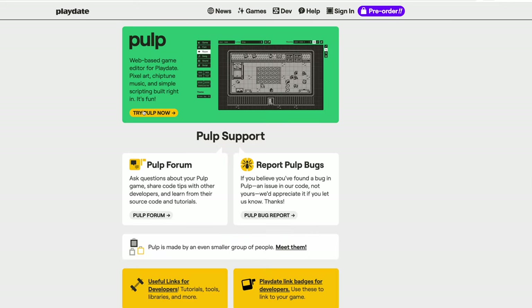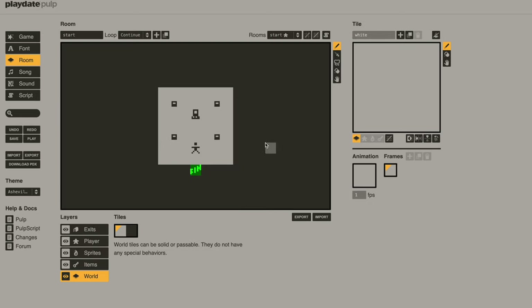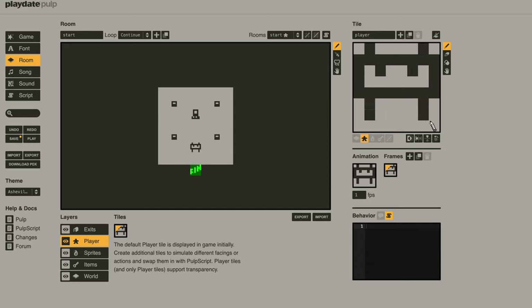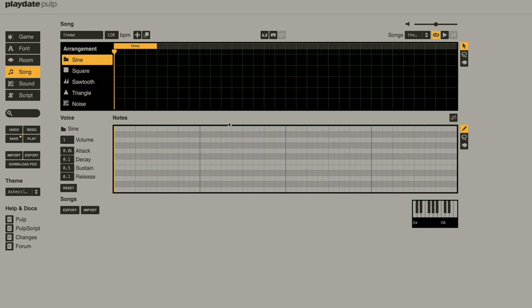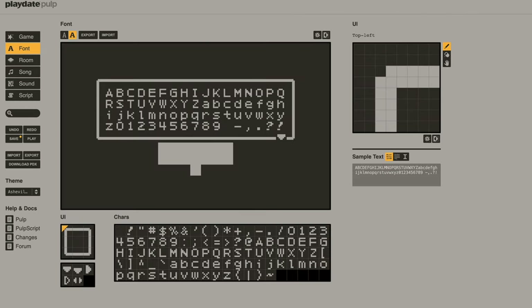Or you could use something like Pulp — if you go to 'Try It Now,' this is an easy-to-use online game maker. In our room we've got a little demo set up and you can change how your player looks, create pixel-based characters right there. They've also got a built-in chiptune maker so you can add your own music. This is pretty cool and I definitely want to get into it more heavily. The SDK is definitely more advanced, but if you just want to try it out, Pulp is a great starting point.